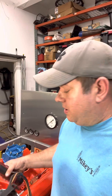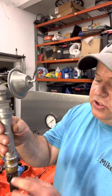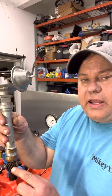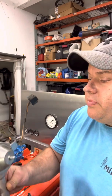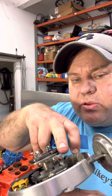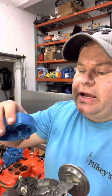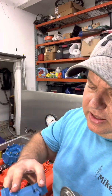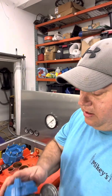One thing to realize about the distributor is that the gears are cut in a helical manner, so as they fall into the hole and interact with the gears on the camshaft, it's going to turn the rotor. I'll go ahead and put the rotor on. On the mounting tab where the rotor mounts, there's a little notch or nipple that sticks out and fits into the notch in the cap — so the rotor can only go on one way.